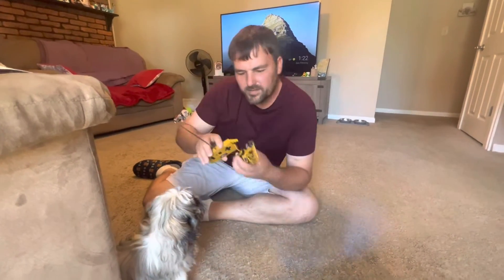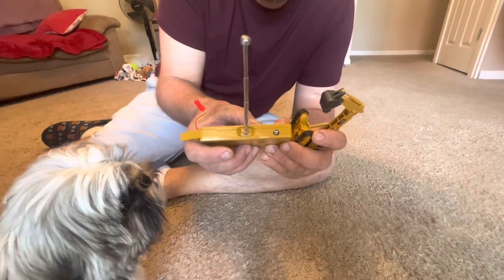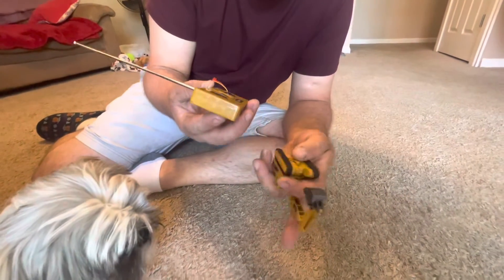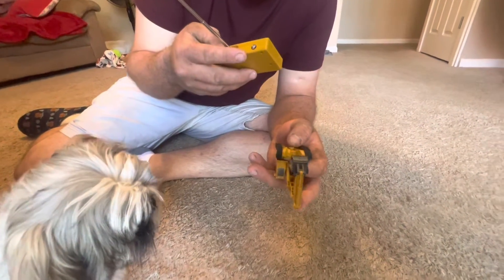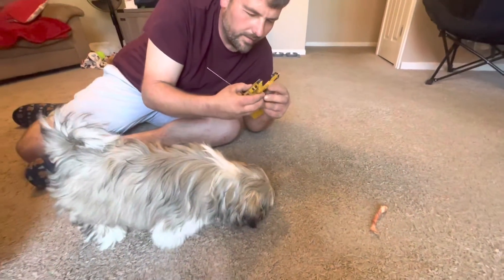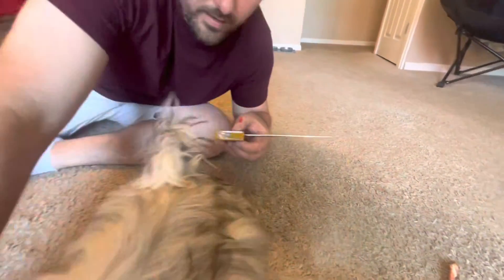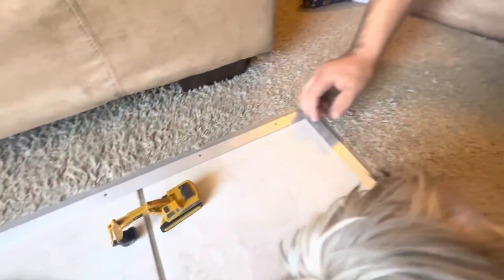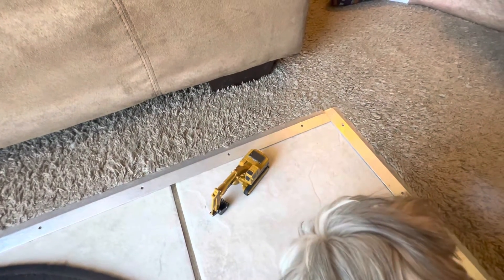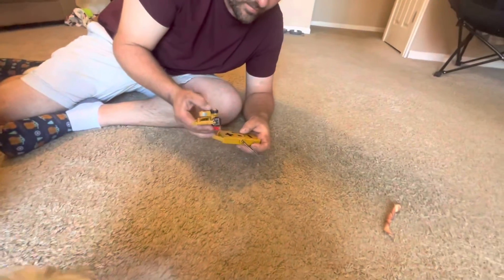Maybe it has enough juice to show you the controls — so let's unplug it. Now if you turn it on there's no light on until it searches. There we go. Oh no, track popped off — you got to be careful with that. So you have forward, back, left, right — it does work. Let's see what this button does.